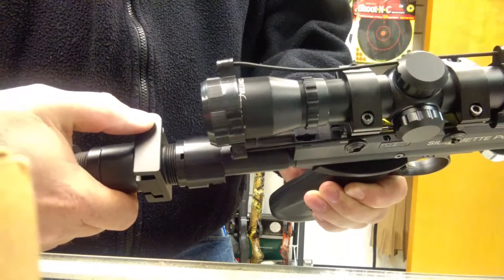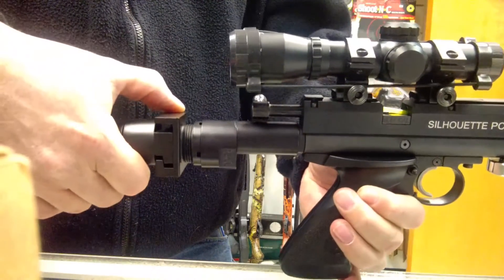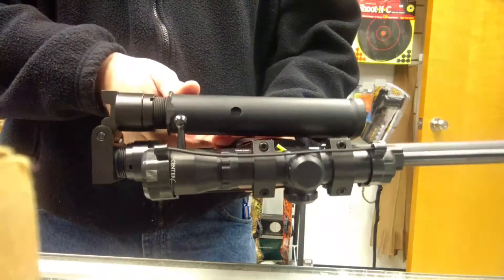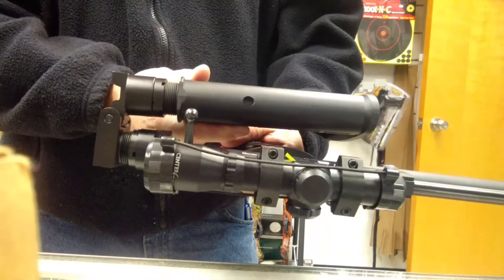put your thumb on top of the spring area and with a little push and a turn you can collapse your stock all the way. It's not all that hard to do.